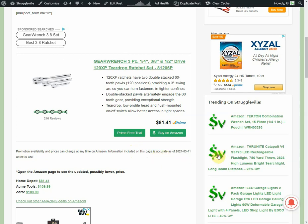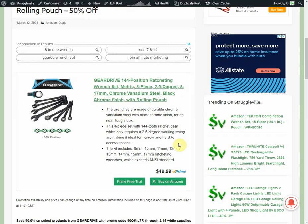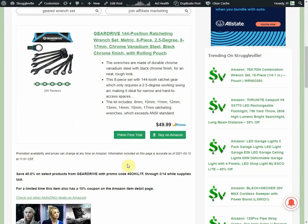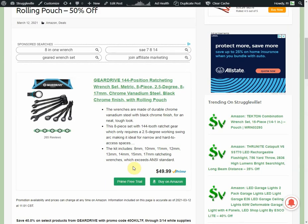I'll link the GearWrench stuff down below. Gear Drive put out some new promo codes — I updated ones we saw before, and there's one we haven't seen in the past. There's a 144-position ratcheting wrench set, metric, eight pieces, eight through 17 millimeter, 50% off. Ratcheting wrenches come with a roll-up pouch, normally $49.99, but with a $40 promo code through the 14th and a $10 coupon, you're only going to pay $25 for eight ratcheting wrenches — really good deal.